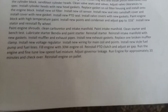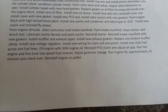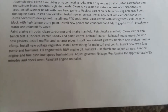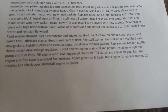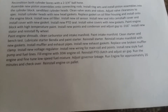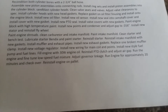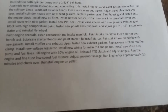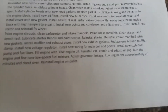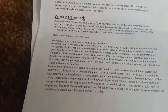Clean carburetor and intake manifold, paint intake manifold. Lubricate starter bendix and paint starter, reinstall starter. Install intake manifold with new gaskets, install muffler and exhaust pipes with new exhaust gaskets. Install new wiring for main coil and points, install new-style fuel pump and fuel lines, fill engine with 30W engine oil, reinstall PTO clutch and adjust air gap. Run the engine and fine-tune low-speed fuel mixture, adjust governor linkage, run engine for approximately 20 minutes and check it over. Reinstall engine on the pallet that I built so he'd be able to carry it around.